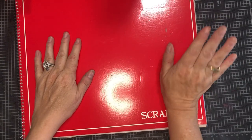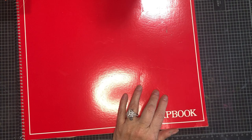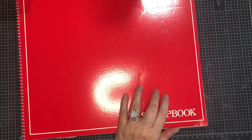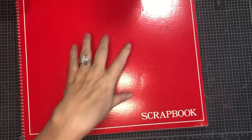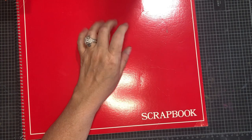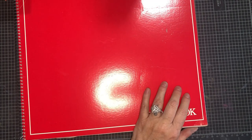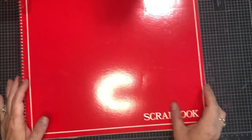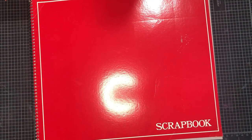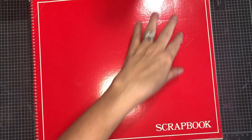For my birthday I got a Canon printer - it's got the little ink wells that you pour ink into. I've printed out a ton of pictures already and I still have a ton of ink left, so that was a great investment. I highly recommend it if you're getting into scrapbooking. My model number is G3270 if you want to check that out.